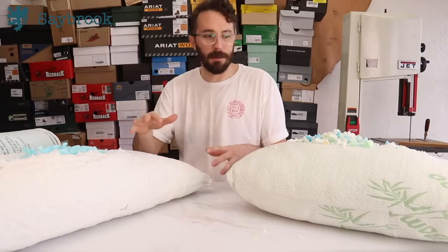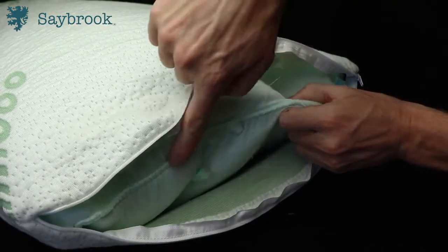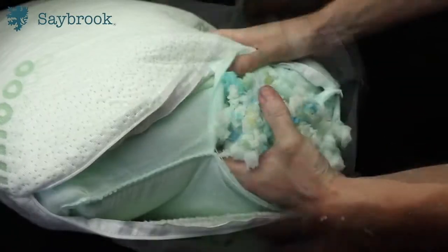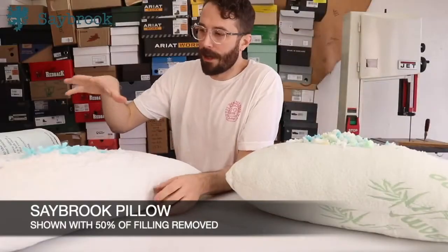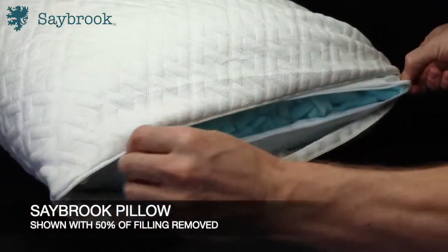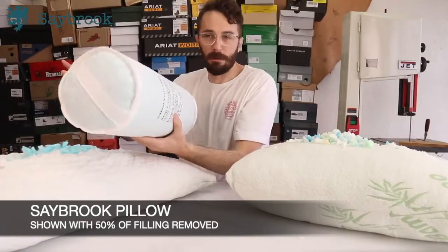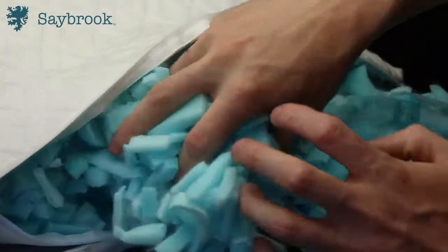The first thing we're going to talk about is adjustability. The pillow you can buy on Amazon is not adjustable in any way unless you literally cut the seam, pull foam out, and re-sew it back together. The Saybrook, on the other hand, has a YKK zipper and is made to be adjustable — you just unzip it, pull some foam out, and stuff it in the packaging it came in so you can always refill it later. You can dial in the height and density of the pillow to fit you perfectly.